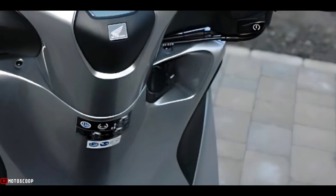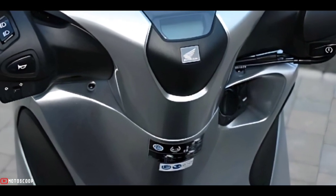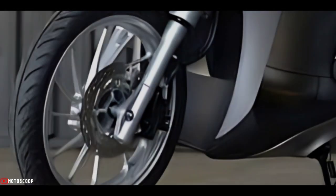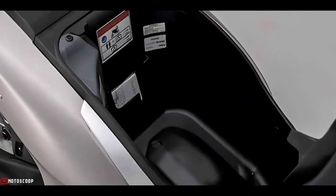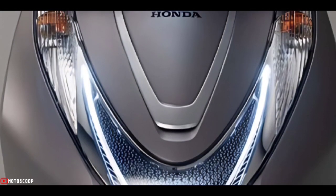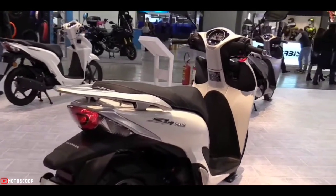With sleek lines, sculpted headlight design, and fine detailing, the bike creates an instant impression. But the looks are just the beginning. With a low seat design and spacious floor, riding is effortlessly comfortable, with enough space for a full face helmet or other small essentials. Welcome to Motoscope, introducing the all-new 2022 Honda SH Mode.